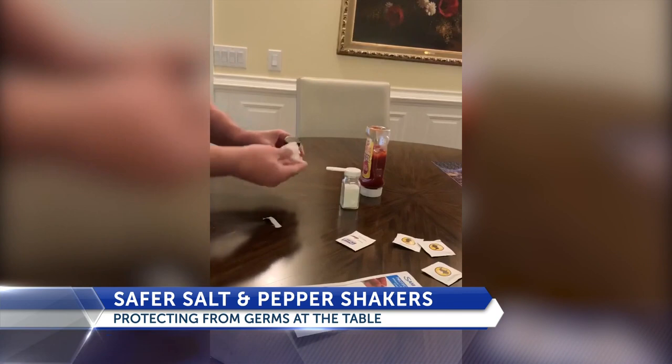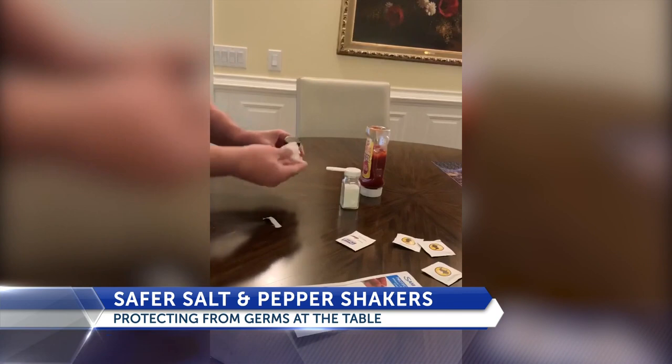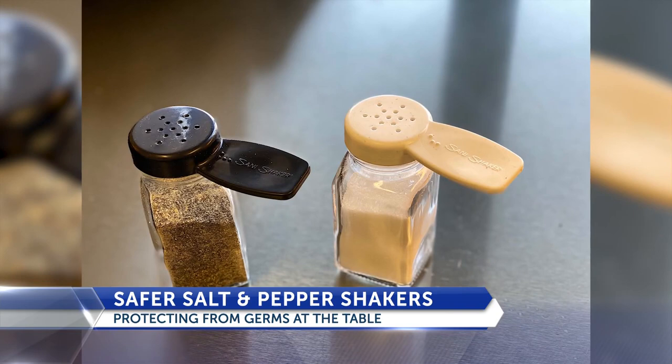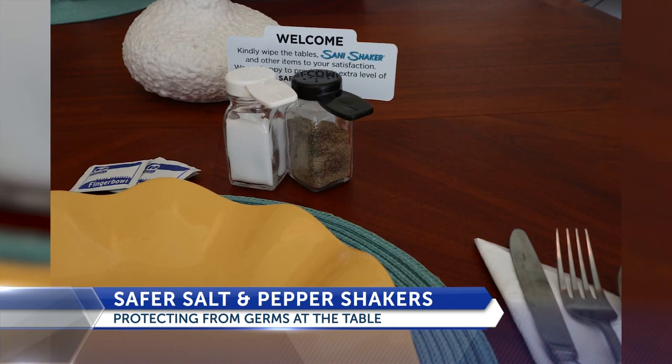Exactly. I work as a dentist, and I'm always aware of cross-contamination. When I go to a restaurant, I see the shakers and began to look for a solution to keep the areas clean where patrons and employees are protected. About two years ago, a friend of mine and I began to develop it. He's actually visually impaired, so not only are the shakers easily cleaned by patrons, but they are also marked for salt and pepper with Braille for the visually impaired.